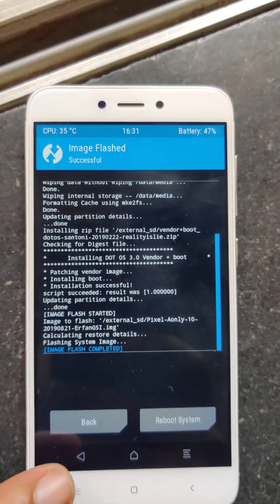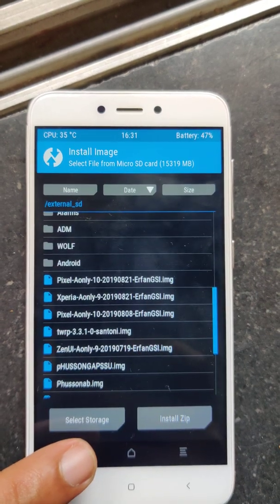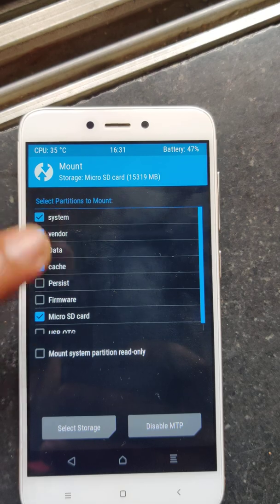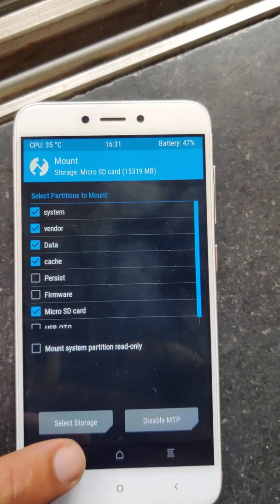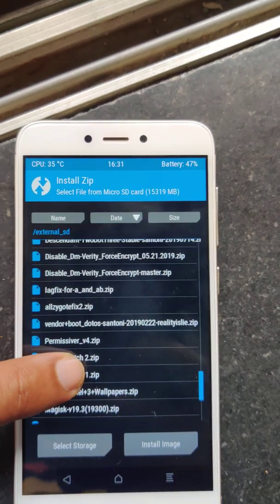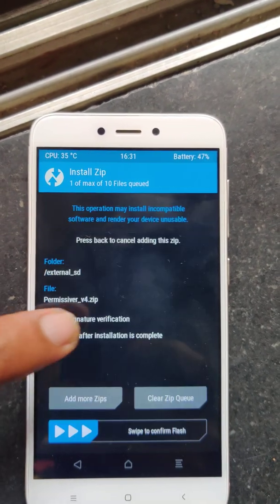Once this is completed, go back and mount your vendor and system partition. Everything should be mounted. Then go to install and select the permissive version.